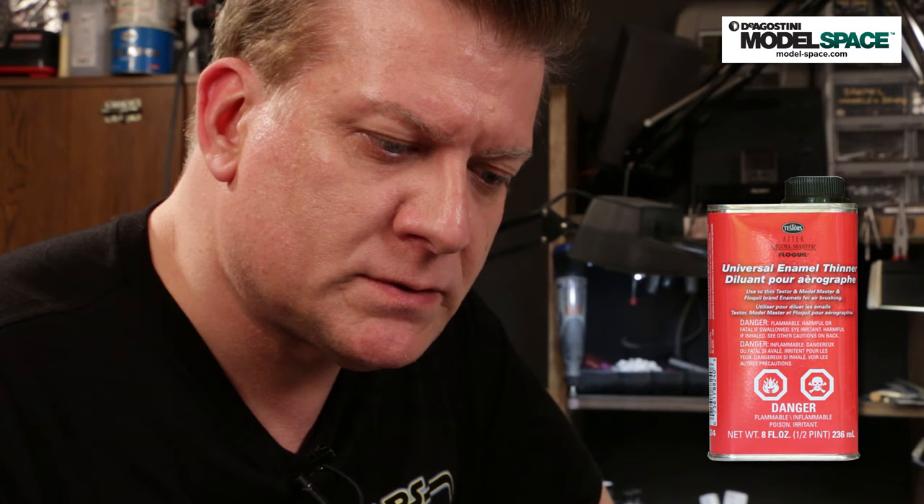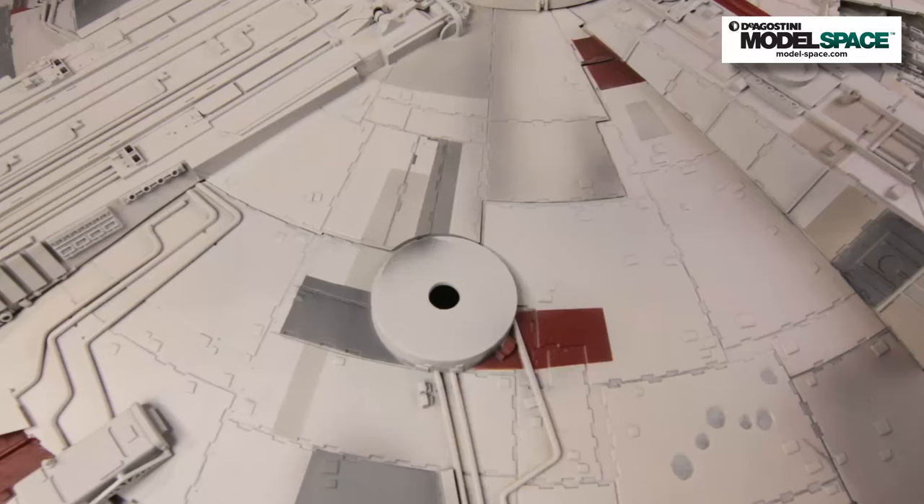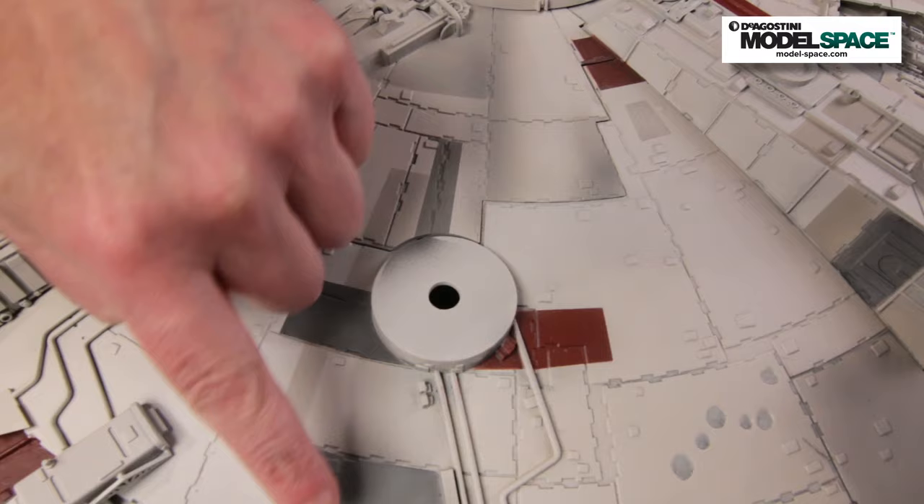Quick airbrush safety tip: use Model Master Paint Thinner or something similar to thin your paint. Don't use turpentine — it's composed of gum spirits, and as the name implies, it will gum up your airbrush and you'll be cleaning it for the rest of your natural life. Use a quality airbrush thinner and it will save you a lot of time and grief.